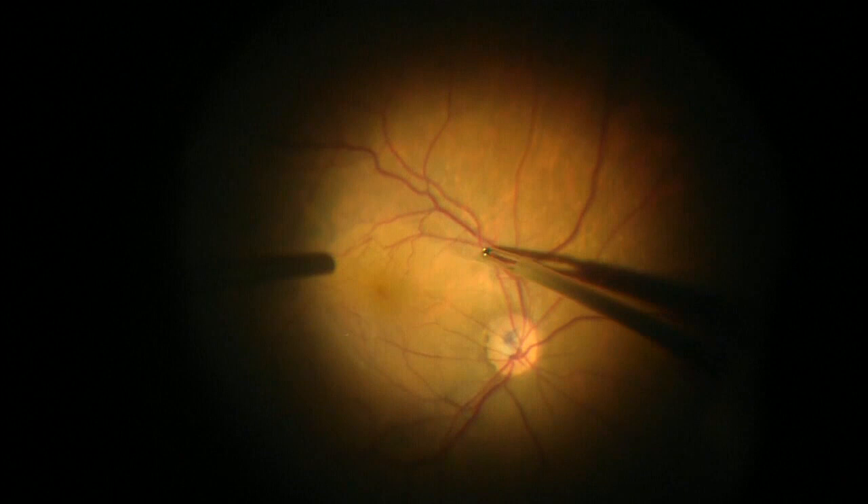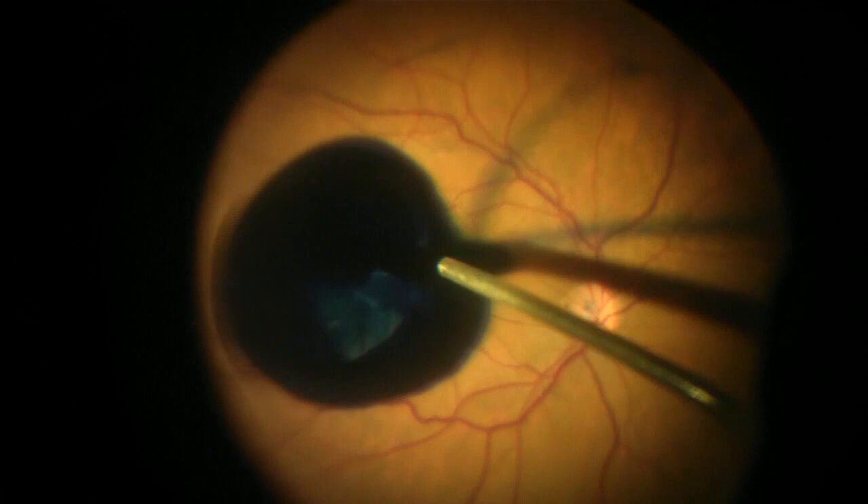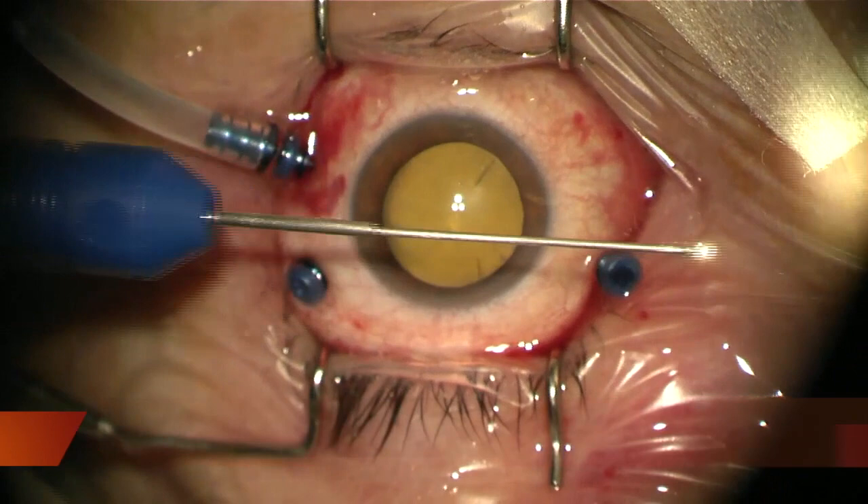Now I'm removing the membrane. I usually peel the membranes prior to performing vitreous shaving in order to get better visualisation with less corneal edema.